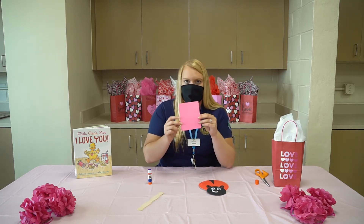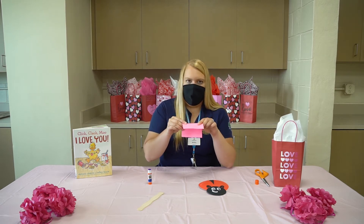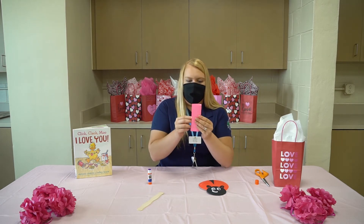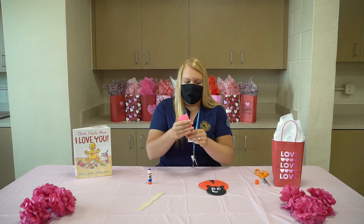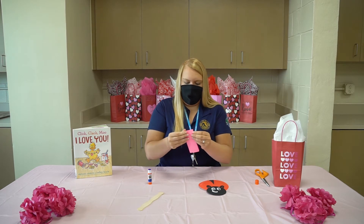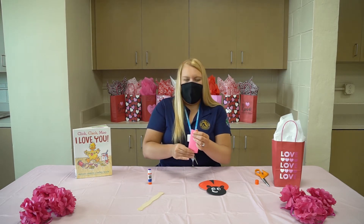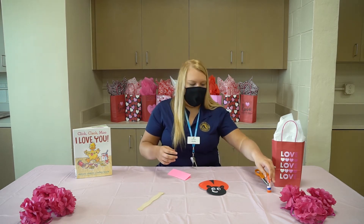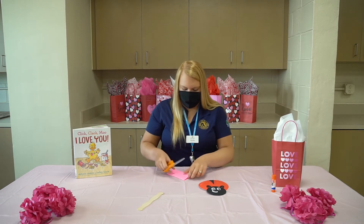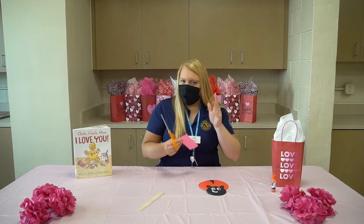You're going to take your pink piece of paper and instead of a hamburger fold, you're going to do a hot dog fold. When I say a hot dog fold, I mean that it's long, like for a hot dog that you put in a hot dog bun. And we're just going to fold that in half and make a little crease. This is where your scissors are going to come in. If you need help with this part, call mom or dad over and they can help you out. And if you're older and you've got this, then you're good to go. What I'm going to do is cut out little tiny hearts that are going to be the little spots for our love bug.